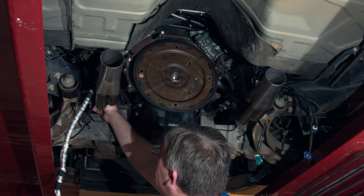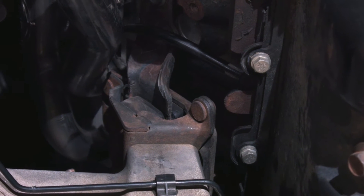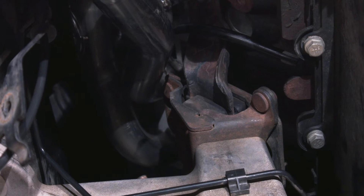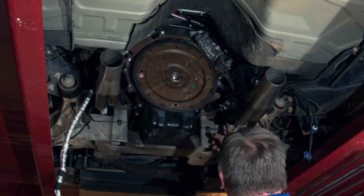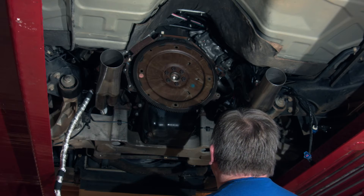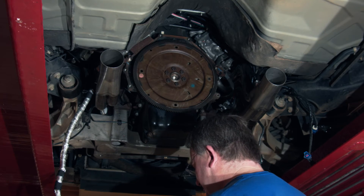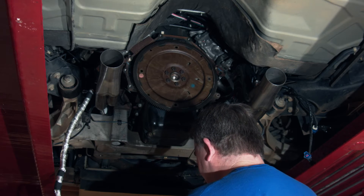A few minor things: we had to cut the ear off the motor mount slightly to clear the header — no damage to the motor mount, doesn't hurt it structurally. We now have good clearance there. And we slightly clearanced the right-hand header to give a little more room for the AC pressure relief valve on the back of the compressor. All in all, it went pretty well.